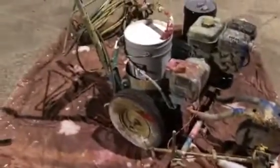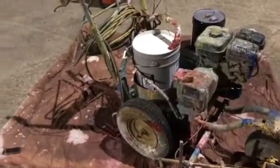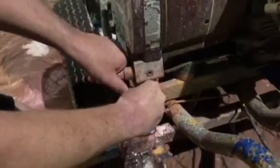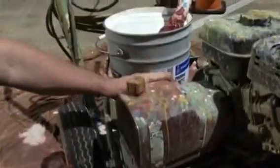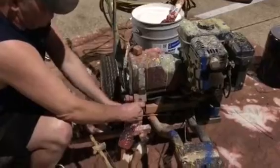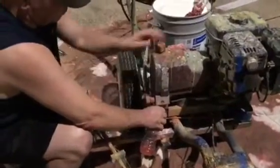Right here we have our five gallons of paint already loaded into the machine with the pickup line inserted into the bucket. Now we're going to attempt to purge the lower unit. My purge line had a clog in it so I ended up removing it, so I'm just using a little Gatorade bottle to purge into. I turned the purge valve to the on position and then I turned the pump on. That will keep any pressure from building up.